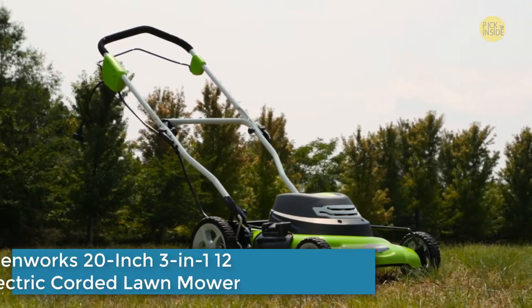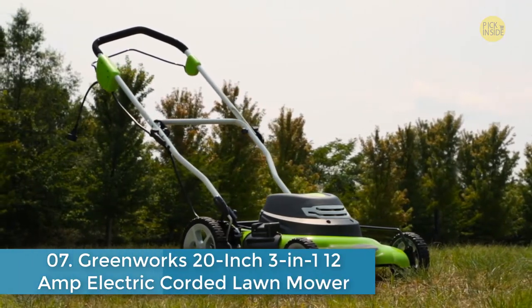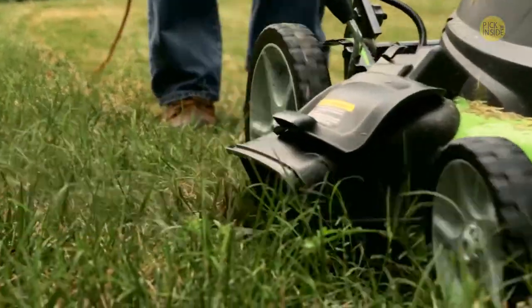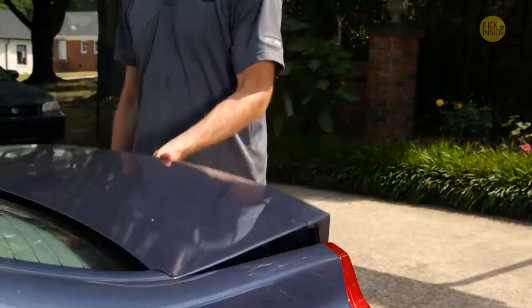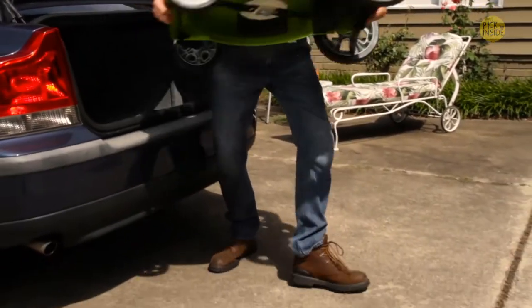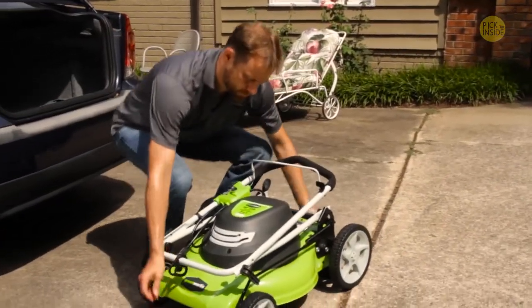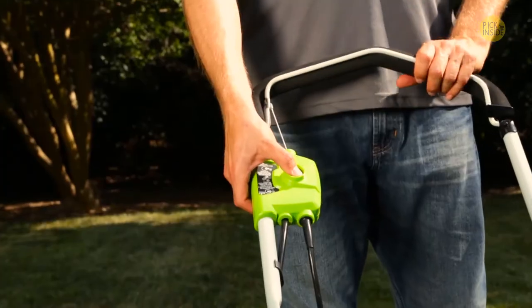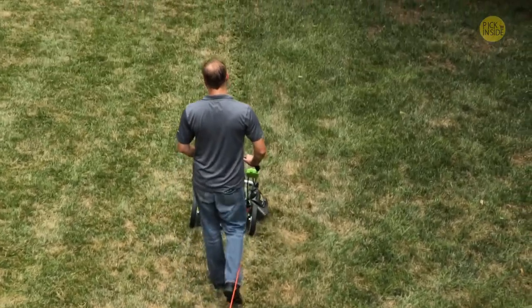Introducing the 12-amp 20-inch electric mower from Greenworks Tools. The powerful 12-amp motor delivers enough power to cut through the toughest grass and weeds. At 56 pounds with a durable 20-inch cutting deck, it is the ideal lawnmower for small to medium-sized yards, thanks to its easy push start and lightweight design that eliminates all the hassles of a gas equivalent mower.